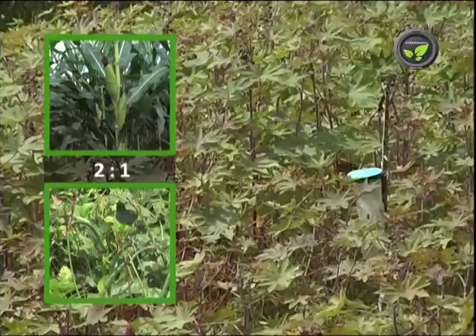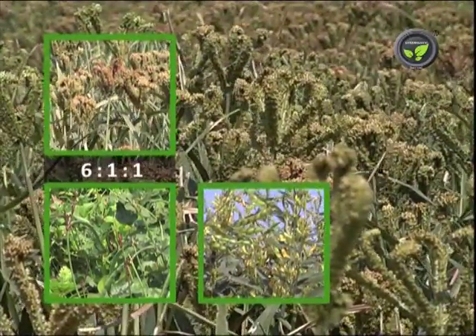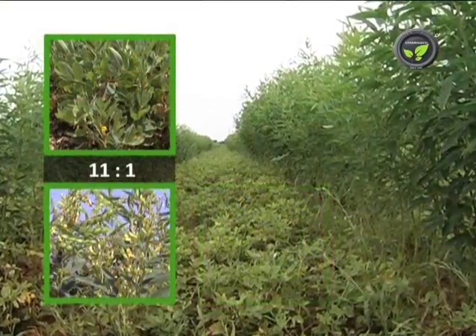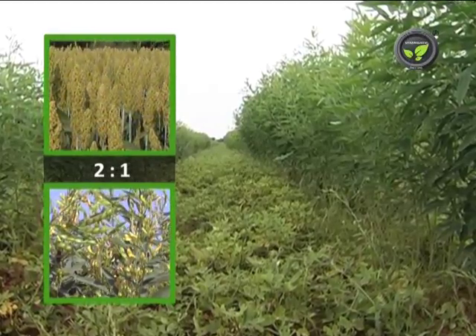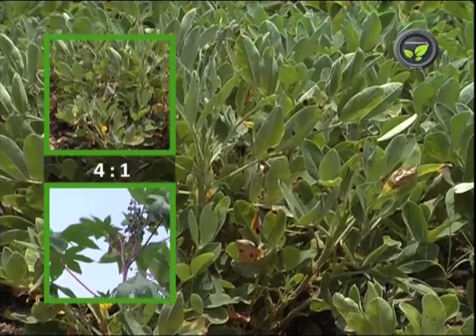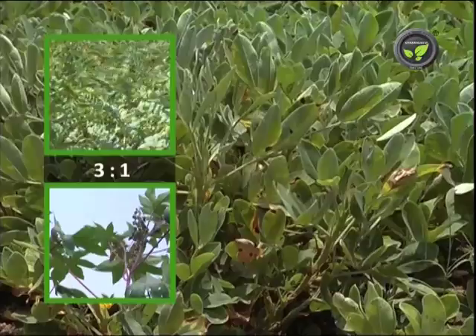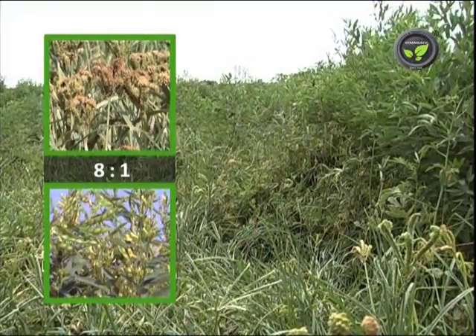Further intercropping combinations include: Maize + cowpea at 2:1; Finger millet + cowpea + red gram at 6:1:1; Groundnut + red gram at 11:1; Sorghum + red gram at 2:1; Groundnut + castor at 4:1; Bengal gram + castor at 3:1; and Finger millet + red gram at 8:1, and so on.